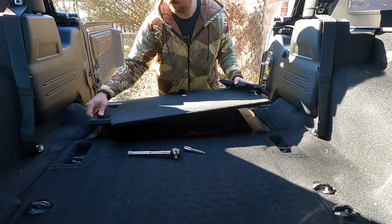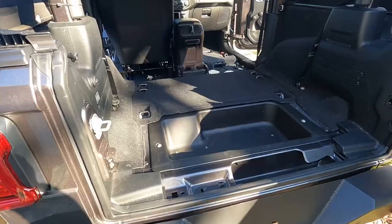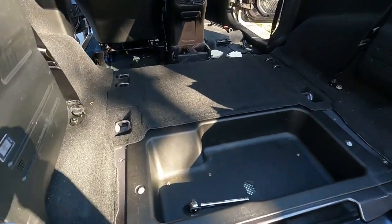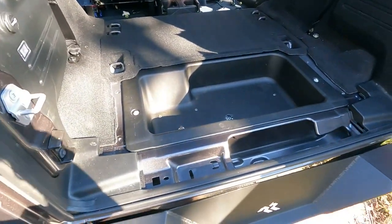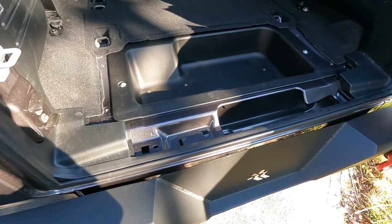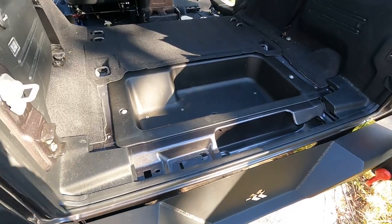I pulled this entire panel, but I was slightly off — you don't have to pull this front part of the carpet that goes all the way under the seat. Not necessary. Just the jack cover and the cargo cover piece of carpet.